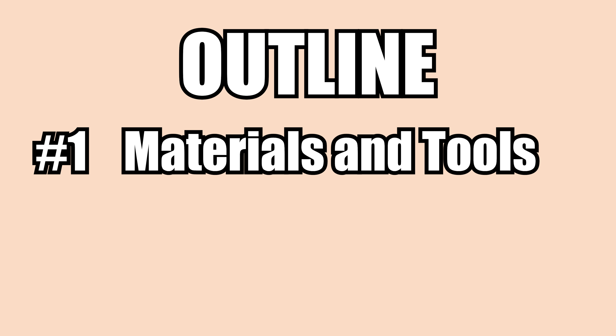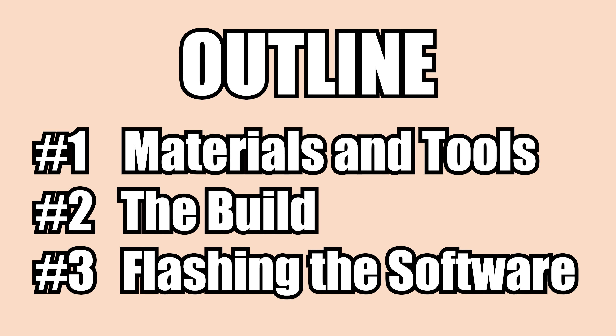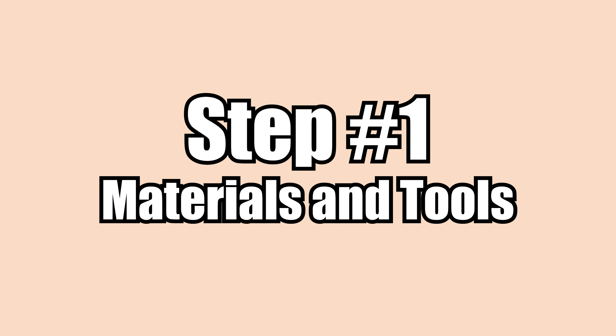Hello, experts! Here's a brief outline of what we'll talk about. First, we will discuss the needed materials and tools. Then I'll show you how the actual build is performed. And last but not least, we will flash the software onto the device. Step 1.